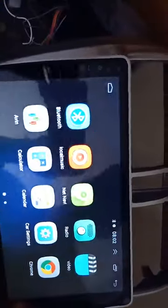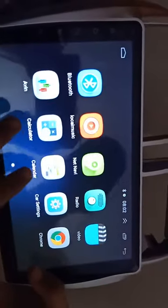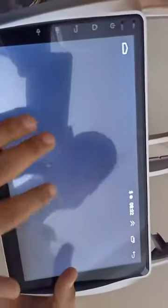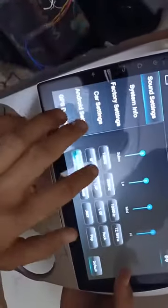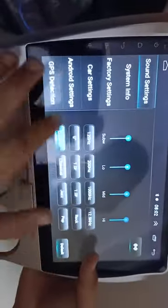Music output. Here is AVN, calculator, calendar, and car setting. In the car setting you can check the sound settings — you can adjust subwoofer, low, mid, high, and the equalizer from here.